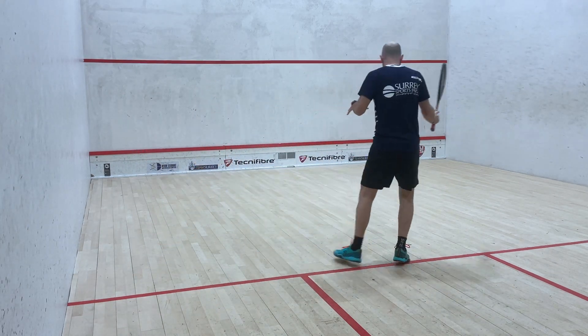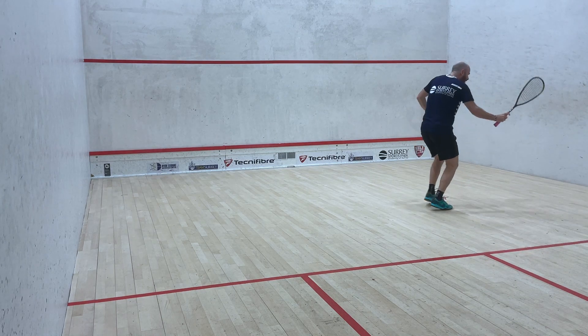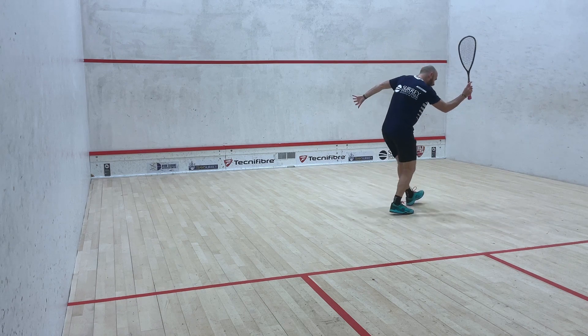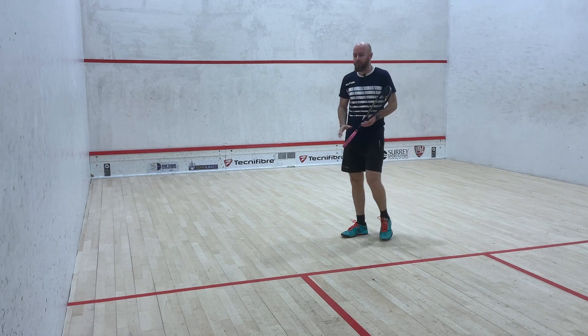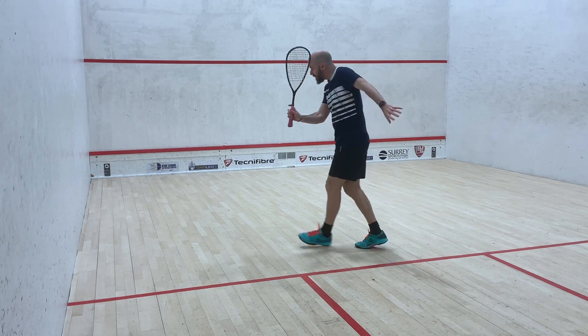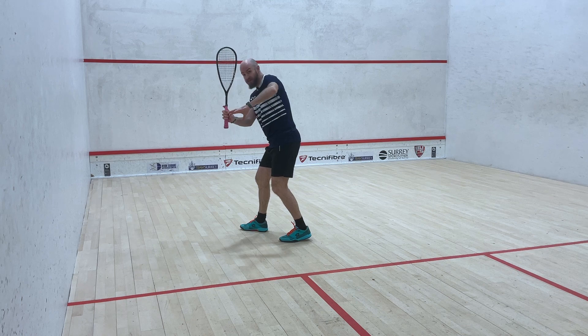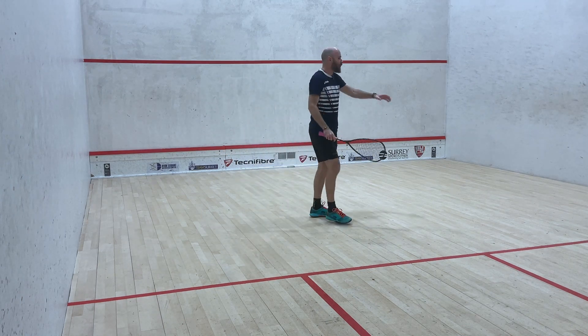If you can approach that ball with threat and options — look like you can play straight drop or straight drive — and at the last second you're coming down and just pulling your racket across and down on that ball, putting it into that area. The backhand's exactly the same: set up a lot of threats and options, nice high-ish racket head, pulling it down and across, getting that ball thin across there.